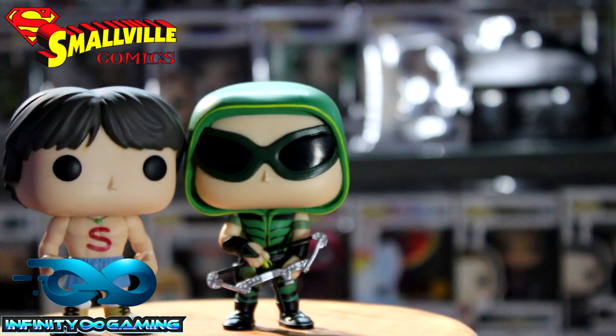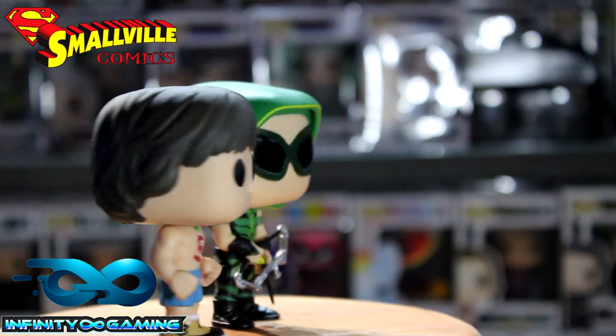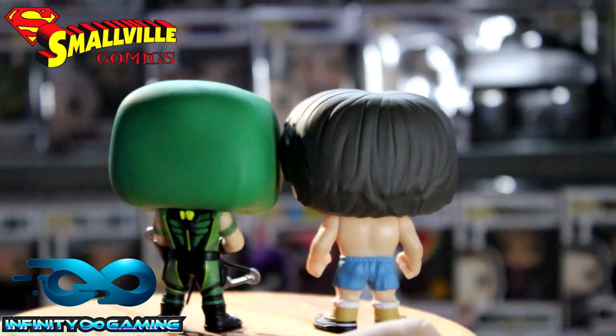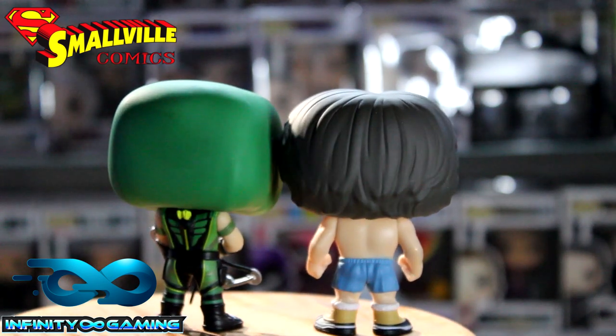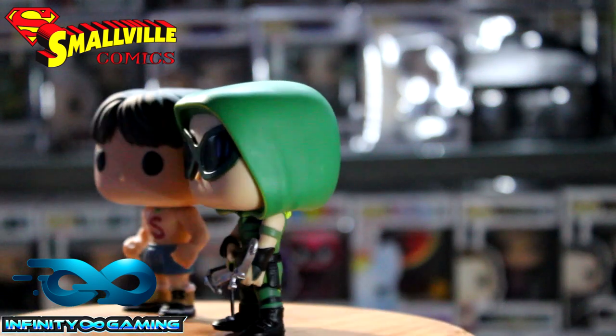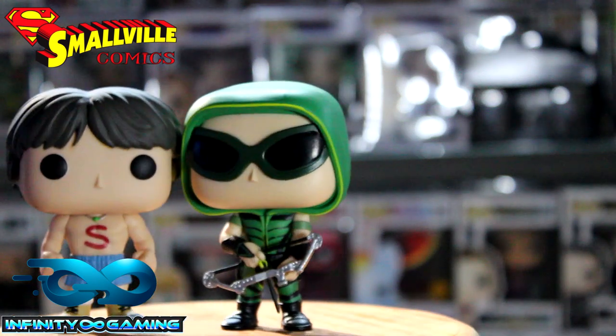I'm just putting him next to Clark Kent so you can see the comparison. You can see how Clark has got a bigger body — obviously he's the man of steel. His head is a bit bigger too. I can't remember what the Green Arrow's name was — Oliver something?